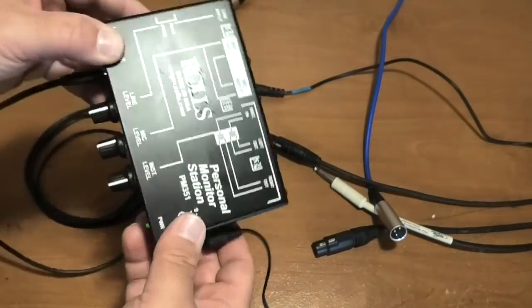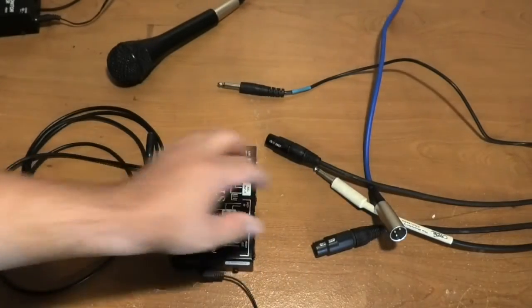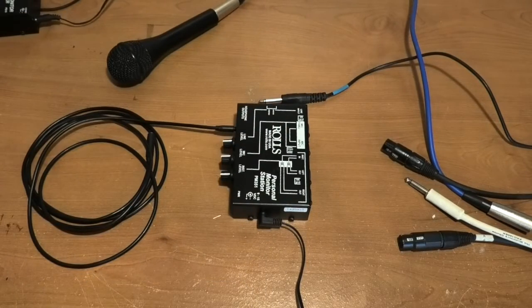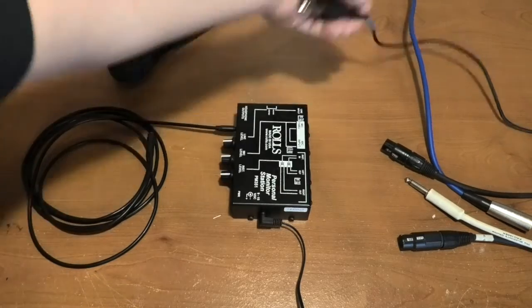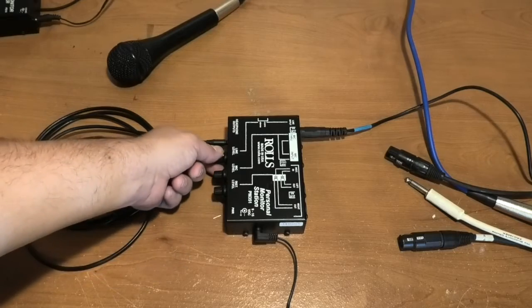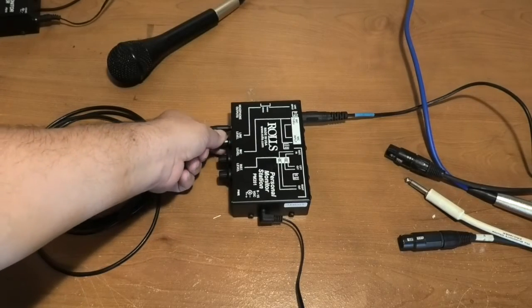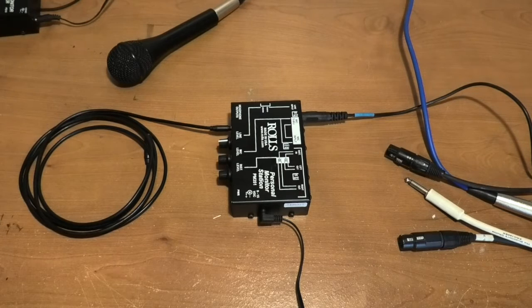Obviously you've got an AC power adapter to power the unit and headphones — that's a given because it's a monitor amp. Scenario number one: this is if you have enough monitor outs on your board and on your snake. You just need a simple way of powering the monitor out so you can hook up a pair of headphones. You're going to take your monitor feed and insert it into the line input. At this point the two knobs on the right don't do anything. The knob on the far left — line level — is an overall volume knob for the monitor mix. The mix itself will be controlled from the front of house or iPad app, depending upon your venue.